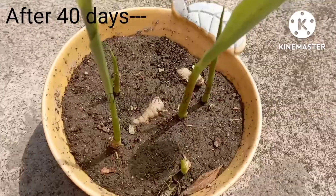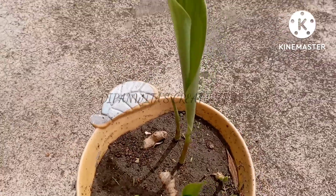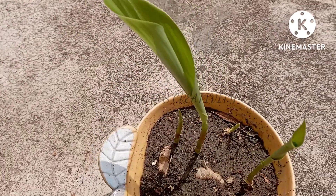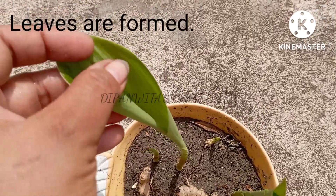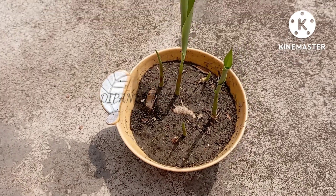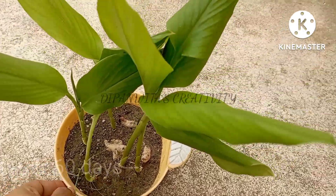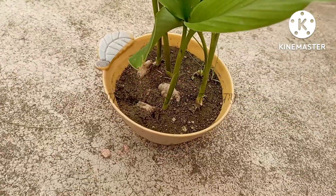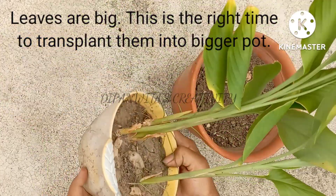After 40 days. After 60 days, leaves are big. This is the right time to transplant them into bigger pots.